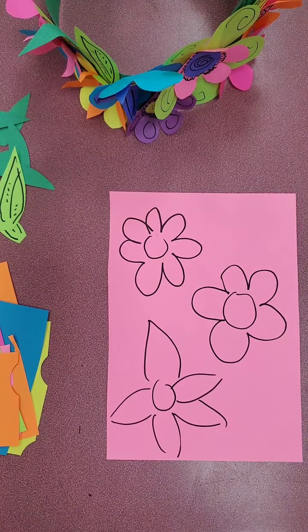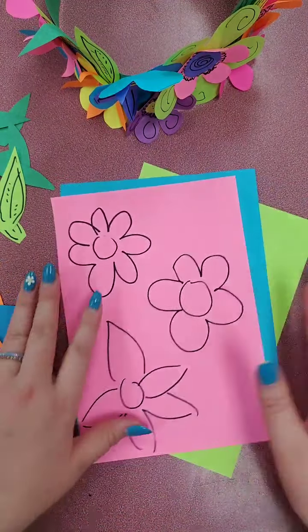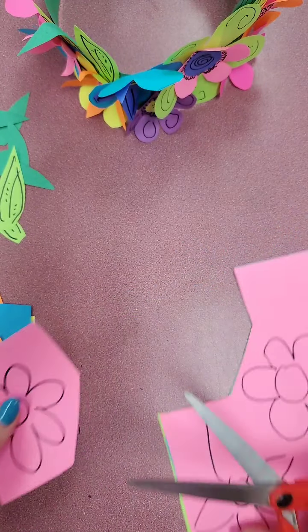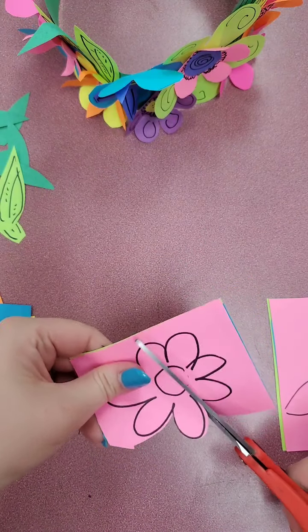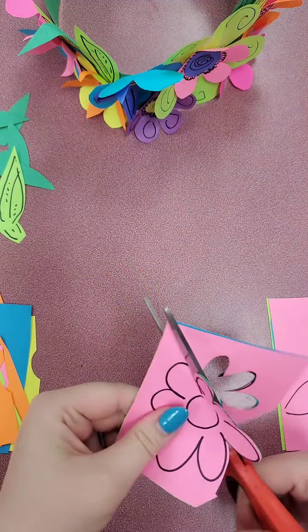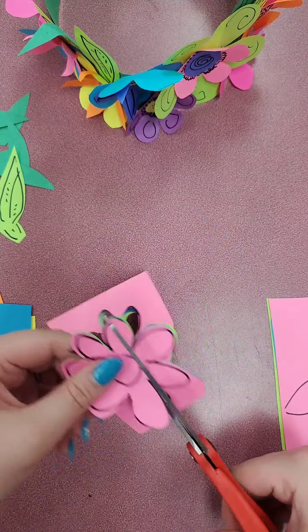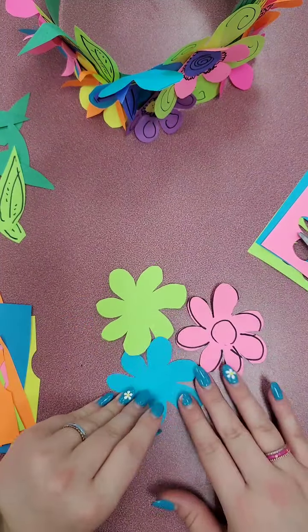I used marker to draw mine just so you could see them, but I always recommend using pencil. Here's a trick: I'm going to stack my paper together, have it all line up on one edge, and I'm actually going to cut them all at the same time — that way I know I'm going to get the same shape three times. The benefit of using pencil is you wouldn't see the marks; if you used marker, you can always flip it over. I have some pink and blue and green — you can grab as many different colors as you want, or you can just use white paper and color your flowers in.